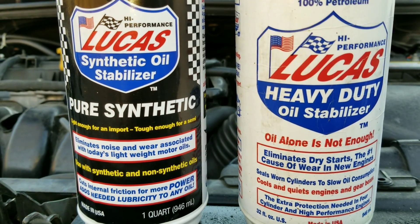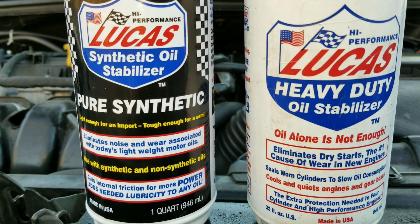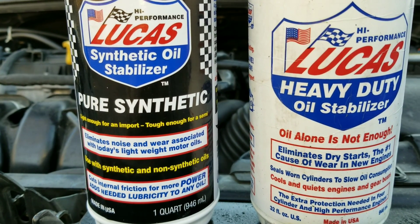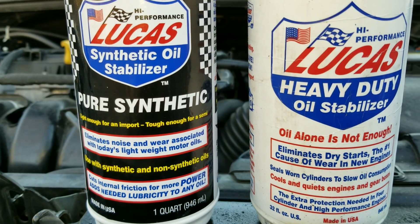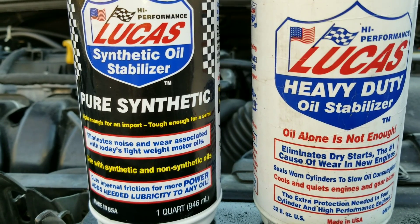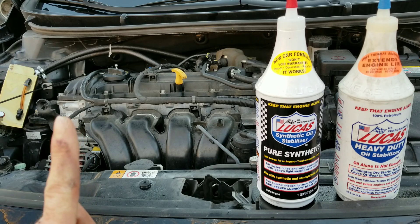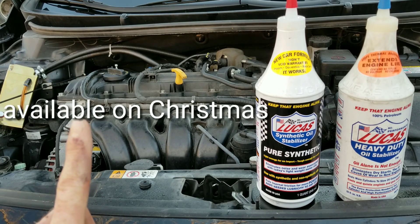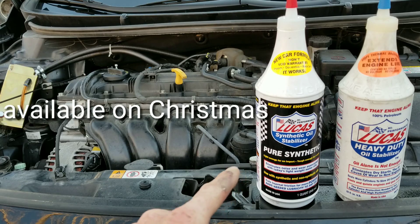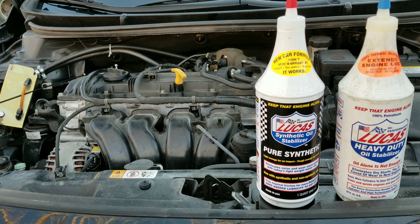All right, now for the special surprise — what do you think about this Lucas Heavy Duty Oil Stabilizer? We're going to see what it takes to blow this engine up. That's right — we're going to run this product through the system with only this product coating it after we've drained the oil. We'll run this product, then drain it back out and see just how long an engine can make it with Lucas alone. If you guys want to see that video, make sure you click on this video right here. Find out on Nate's Interactive Auto — get ready to get wrenching for the next upcoming video when we blow this engine up. As always, I want to thank you guys for watching.